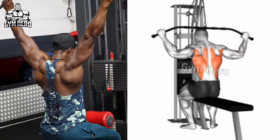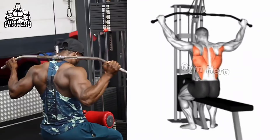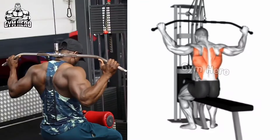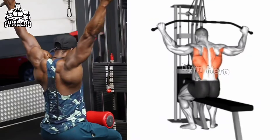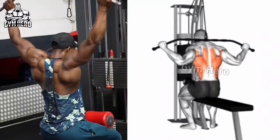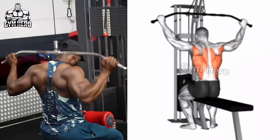Behind the neck lat pull down is similar to the wide grip lat pull down but engages the upper back and rear deltoid muscle. Sit on the machine holding the lat pull down bar from behind the neck with a grip wider than shoulder width, then slowly pull the bar down toward your upper back. Hold it for 1 second and then with controlled speed bring the bar to the starting position. Perform it with light weight and gradually increase the weight. Do 3 sets and 12-15 repetitions.